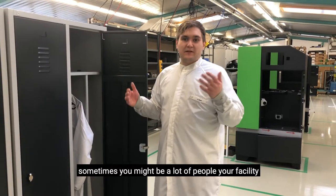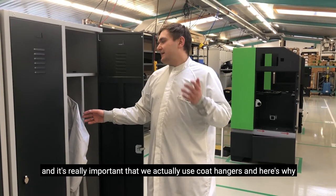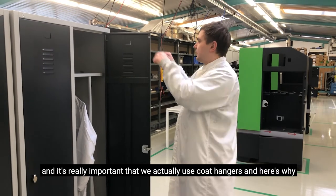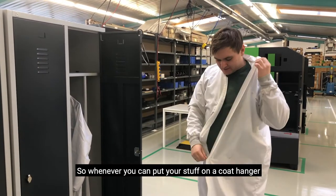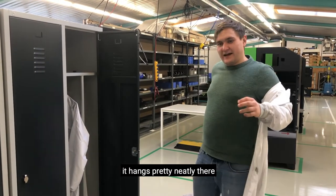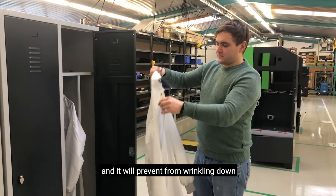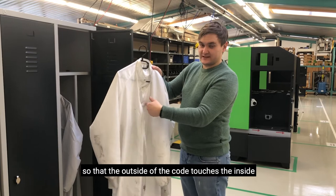Sometimes you might have a lot of people at your facility so you actually need to share a compartment or a locker, and it's really important that you use coat hangers — here's why. Whenever you put your stuff on a coat hanger it hangs pretty neatly and it will prevent wrinkling, so that the outside of your coat doesn't touch the inside.